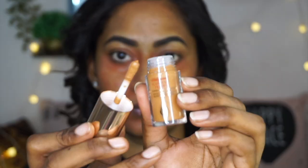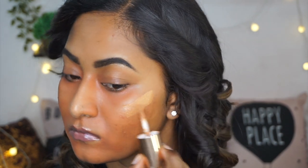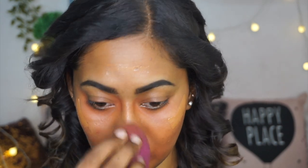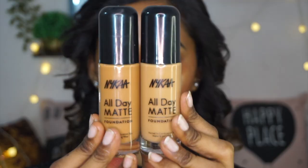Once I am happy with the blending, I am going to take the Charlotte Tilbury Airbrush Flawless Filter Illuminator in shade 6.5 Deep and apply that on the highest points of my face to add a subtle, healthy glow. I am blending it out using the same beauty blender. You can see that beautiful subtle glow — I absolutely love this product for creating beautiful healthy-looking skin.